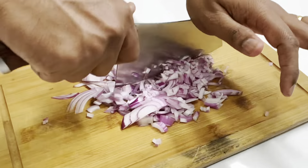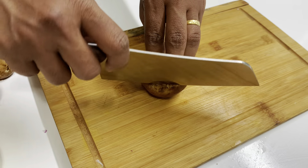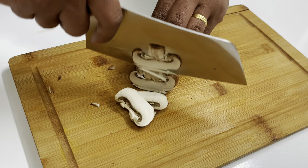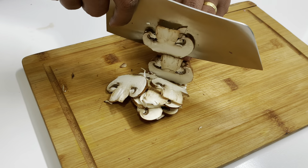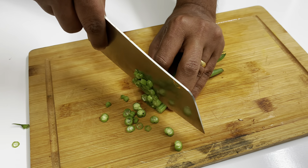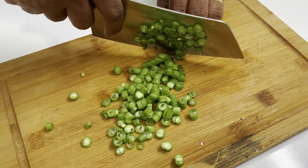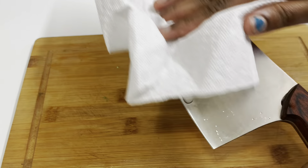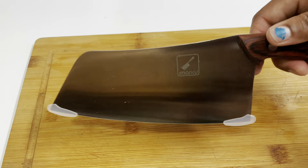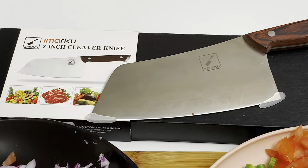We will cut the mushrooms in a nice way. I am very comfortable with this knife. I will cut the beans a little bit and cut the vegetables into small pieces. Once we finish cutting the vegetables, we will wash the cleaver and dry it with a tissue paper.